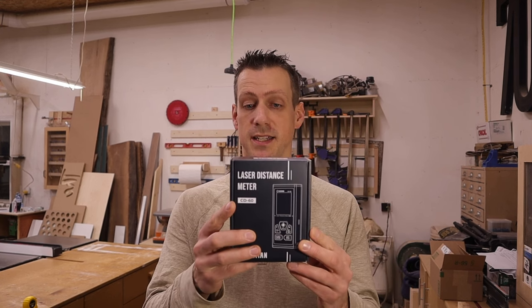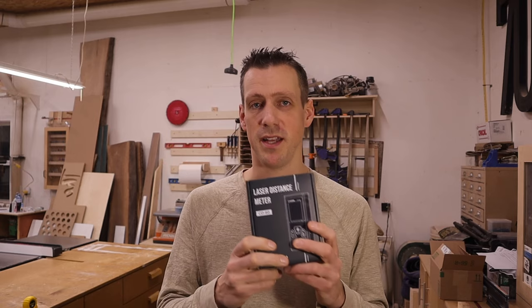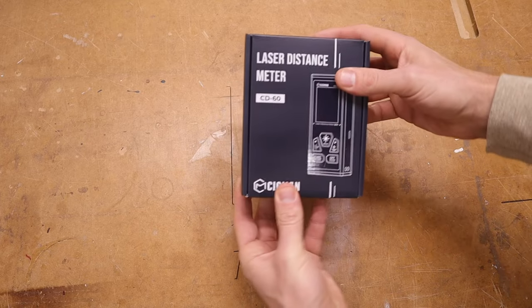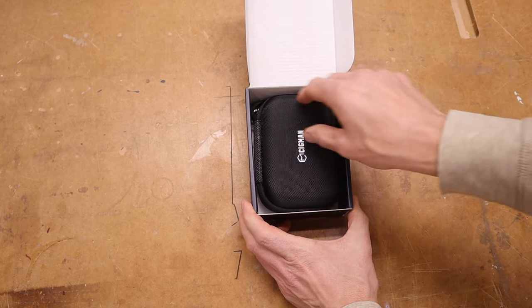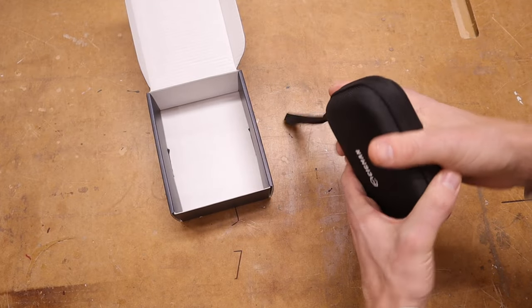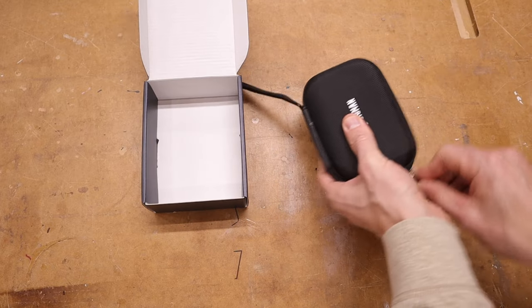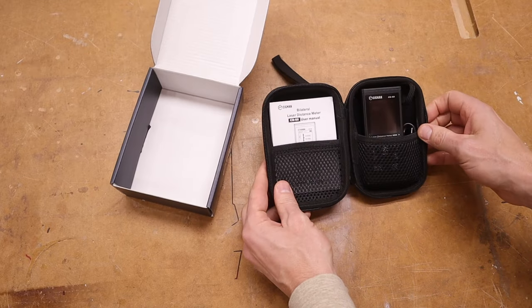This is the Sigmund CD60. Let's go over to the workbench and open it up. This is how it comes in a nice simple box. It has a nice hard case — very sturdy, should keep it nice and safe. Let's zip it open.